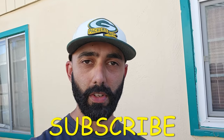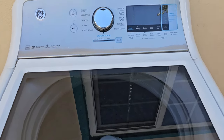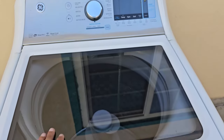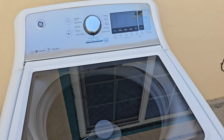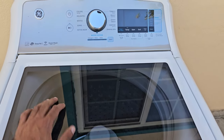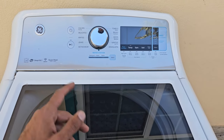Here is a GE washer — I believe this is their model that connects to their Wi-Fi, the so-called smart washer — but this video will be applicable to pretty much any GE washer purchased in the last 10 or so years. These washers have a lot of problems and I've tackled a lot of them on my channel, so if you are having other issues be sure to check those videos out as well.